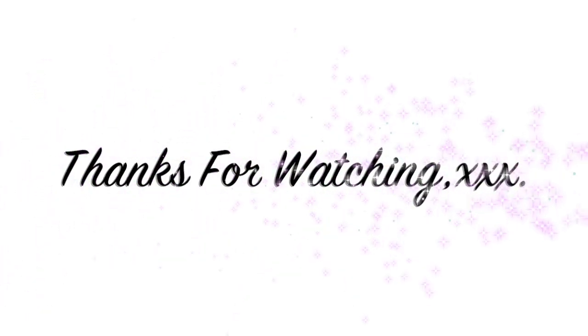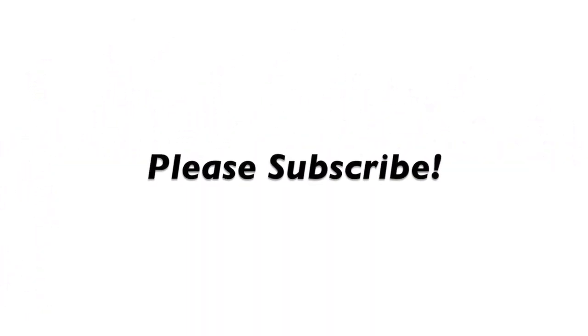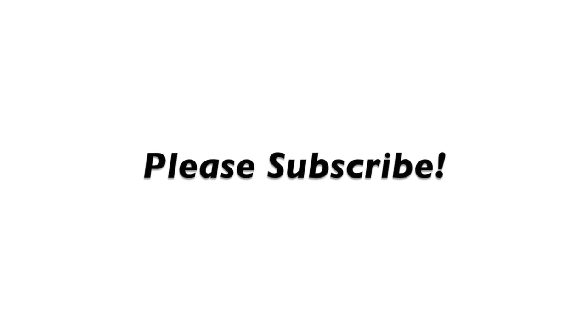That's all for this video. I hope you guys enjoyed — don't forget to thumbs up this video, and I will see you guys in my next video.